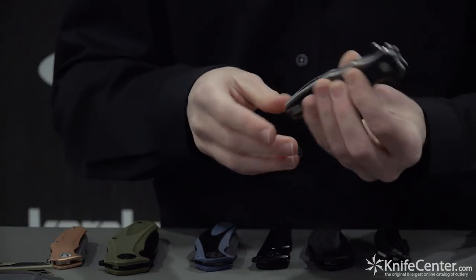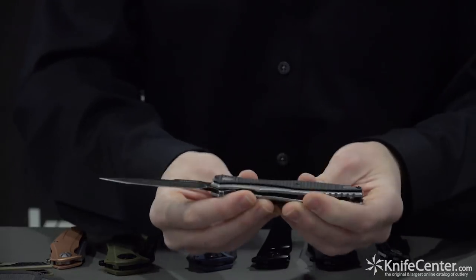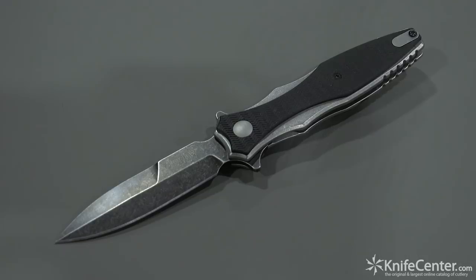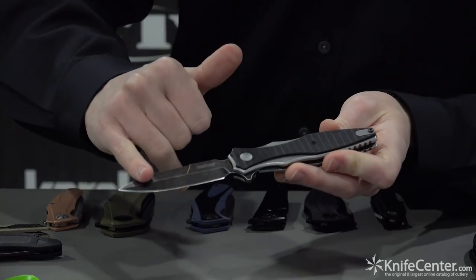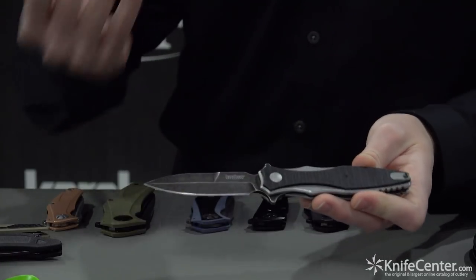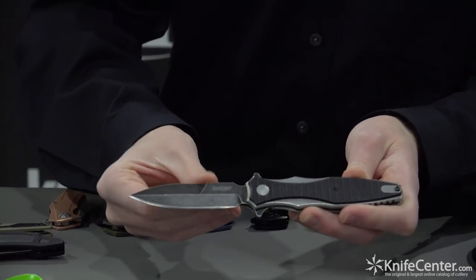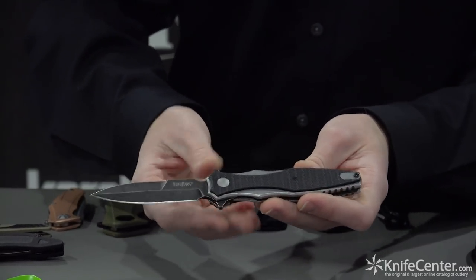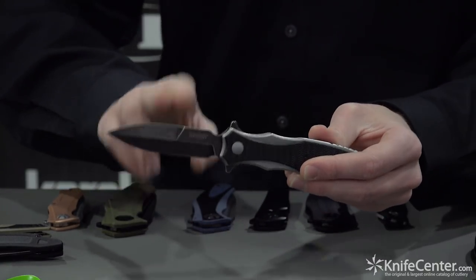After that we have a Rick Hinderer collaboration. This is based off his custom the Maximus, and we're calling this the Decimus. It's an epic knife — it has a black wash blade, 8CR13MOV steel, and we've got a bayonet grind on here, which is something kind of unexpected but fits the knife really well. It adds an aggressive, rugged, tactical feel. As you go down you can see it has a dagger look, but the top part is not sharp.